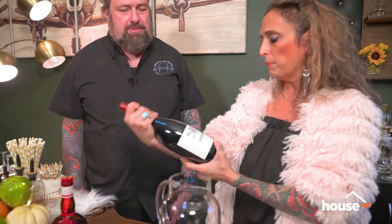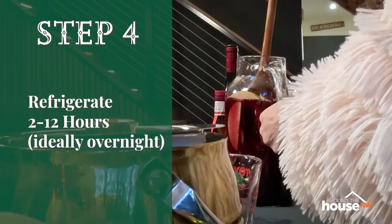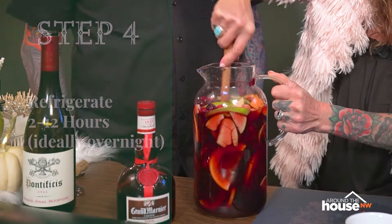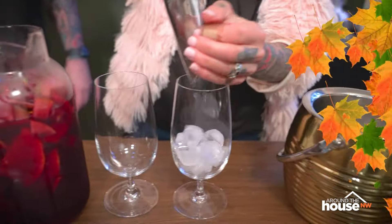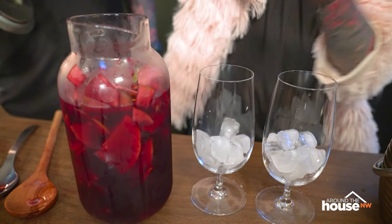And then we get to the good part — the whole bottle of red wine. Anything's fine, but you want something on the sweeter end. You don't want anything expensive because you're doing a lot of mixing, so no reason to go top shelf. Then you do a half cup of Grand Marnier — it just kind of has an orangey flavor to it. And then you're going to put in two cups of pomegranate juice. If you don't like pomegranate juice, you can use cranberry, but nothing else sweeter because of the wine — you don't want to mix anything else other than that.